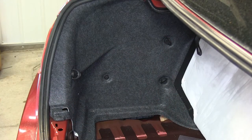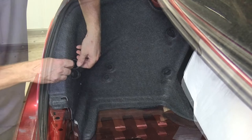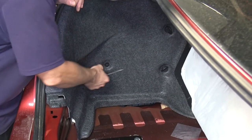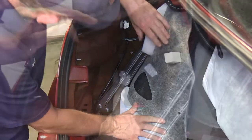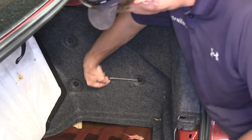Next we need to get to the tail light wiring harness. To do that we need to remove a tie-down and a rivet to get the side panel carpeting out of the way. Now we can see the tail light wiring harness plug. We'll repeat this for the passenger side.